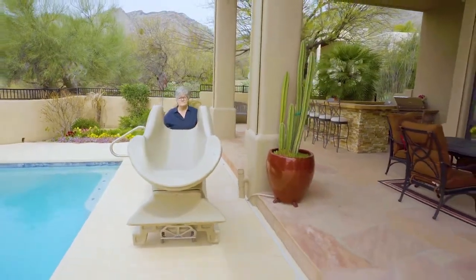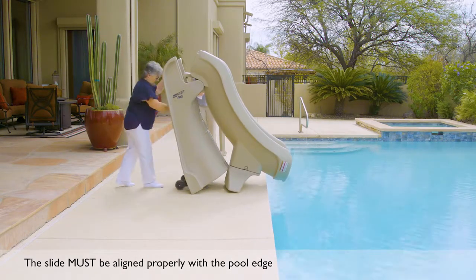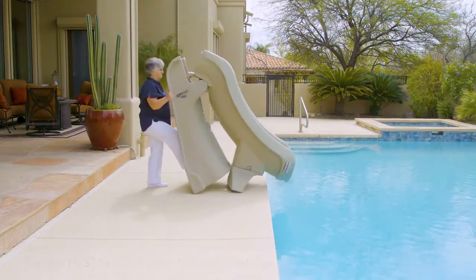Once your SlideAway is in the desired location, place your foot back onto the base of the dolly to secure it and carefully lean the slide back up until it is freestanding again.